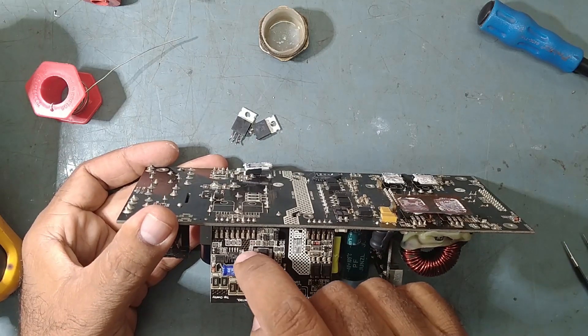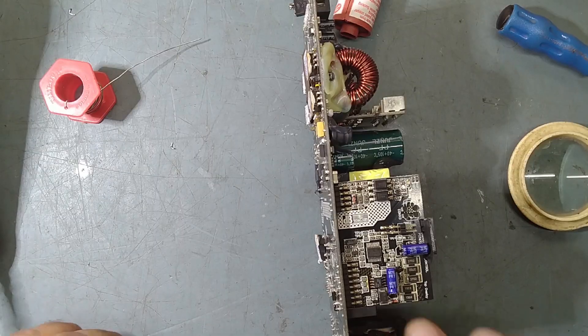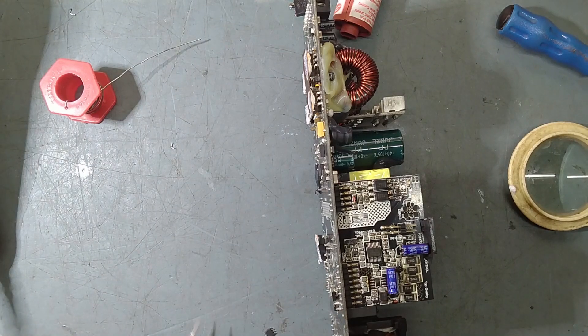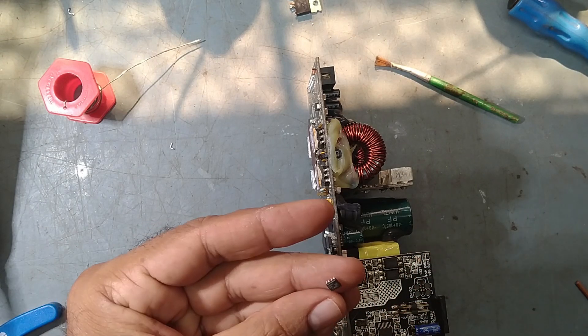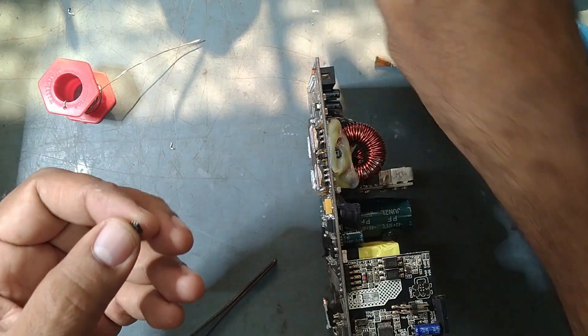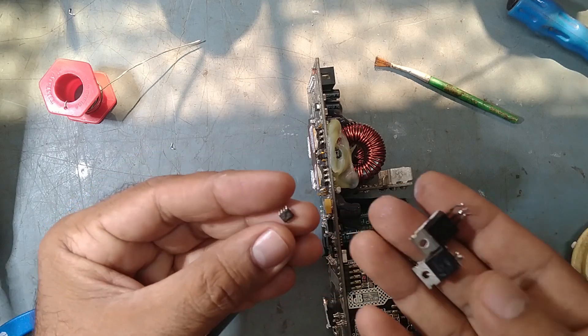We will desolder and remove this IC. I have removed the IC — this is the IRS 21867, the high and low side gate driver IC. When the MOSFET is shorted, the driver also gets shorted. So it's better to replace these three things.